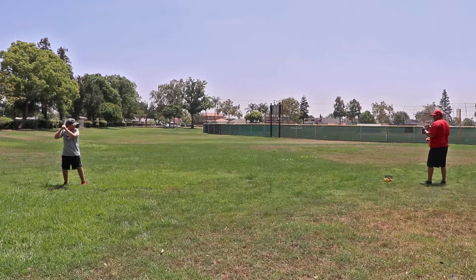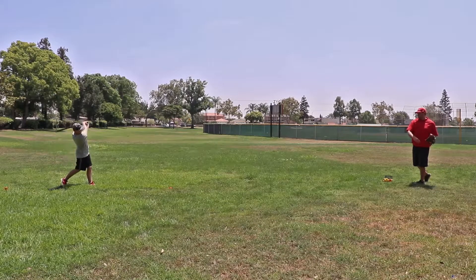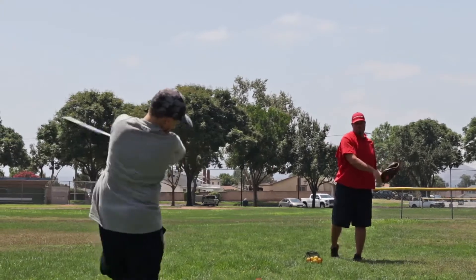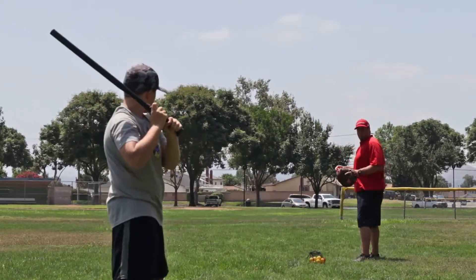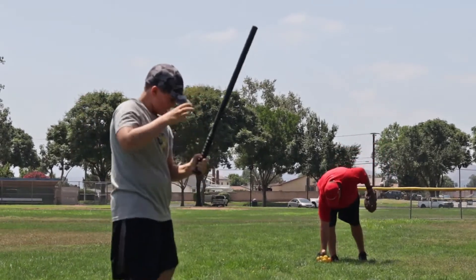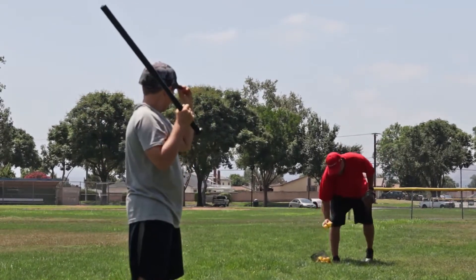So as you can see, when you get a good pitch and you barrel it up, you can hit it pretty good. But it's just a good warm-up drill — working on that hand-eye coordination.